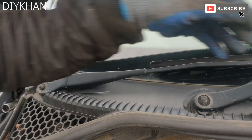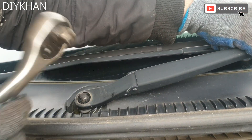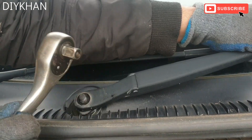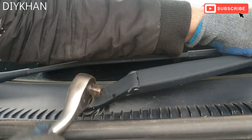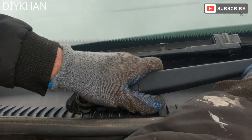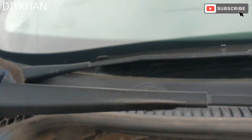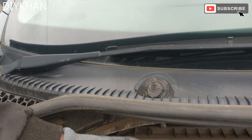Now what we're going to do is hold the arm like this and tap it gently. That's one arm freed, so we're going to do the same here as well.